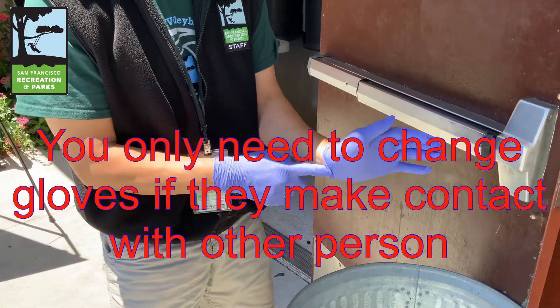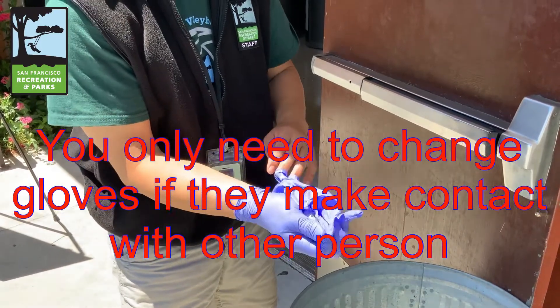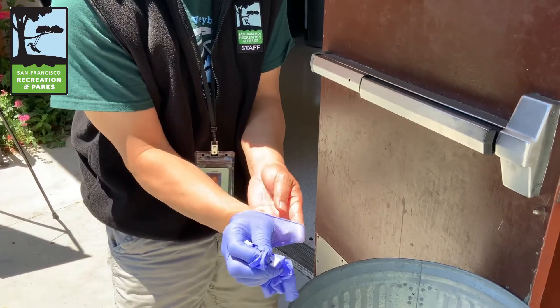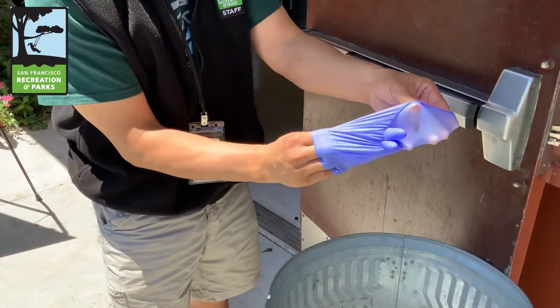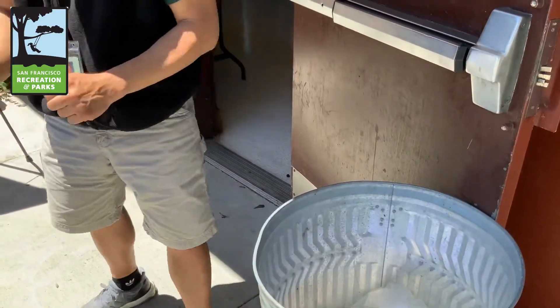After cleaning your temperature taker, dispose of your gloves by grabbing the cuff of one glove, encompassing the dirty glove and your other glove. Reach under the glove and dispose of your dirty gloves.